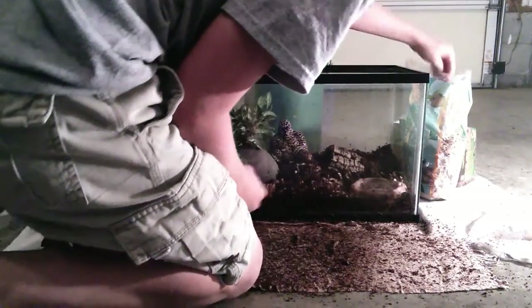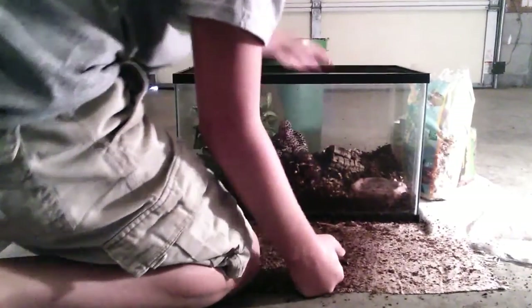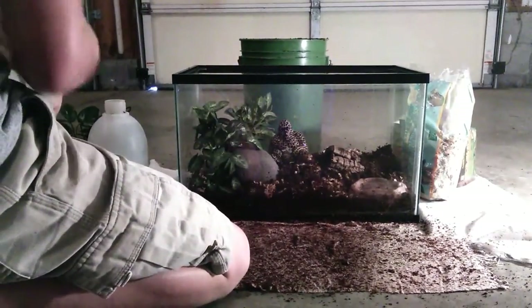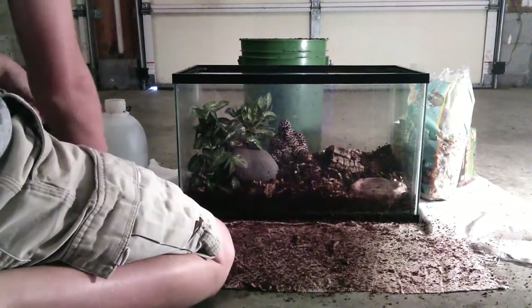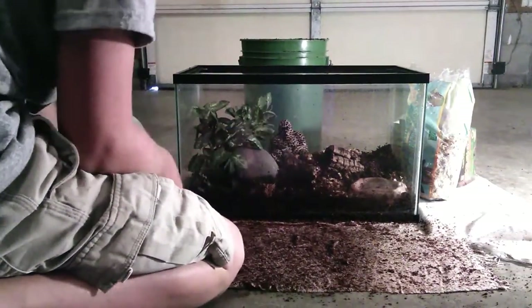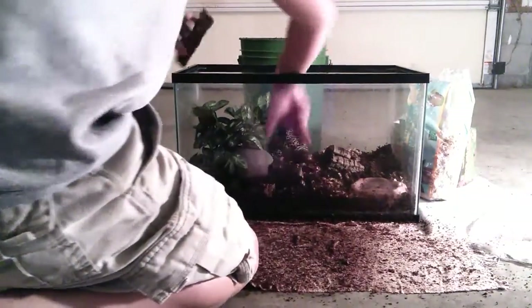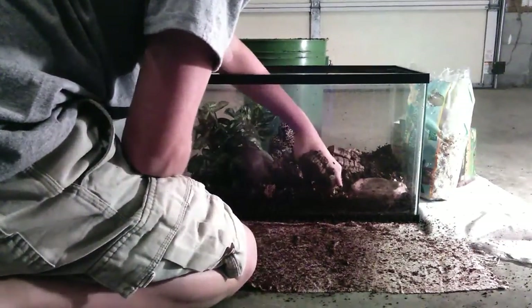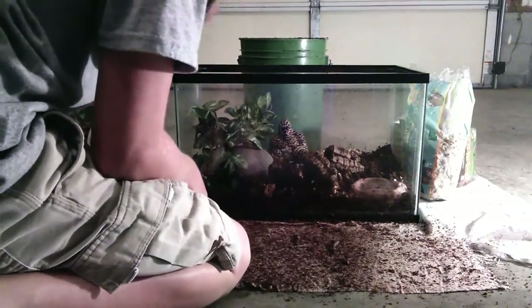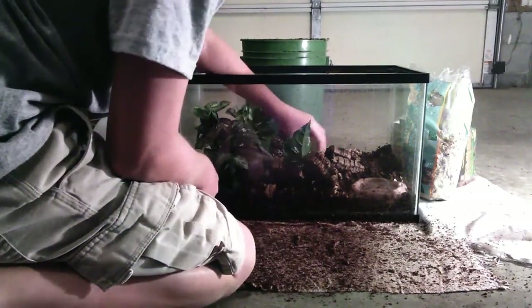Make sure you use an under tank heater for your tomato frog because it's a great way to give them heat. You could also use heat lamps, but I prefer to use a heat pad which I will put on after the video is over. Keep your tomato frog tank at about 85 degrees, and make sure there are spots where they can get to the heating pad.